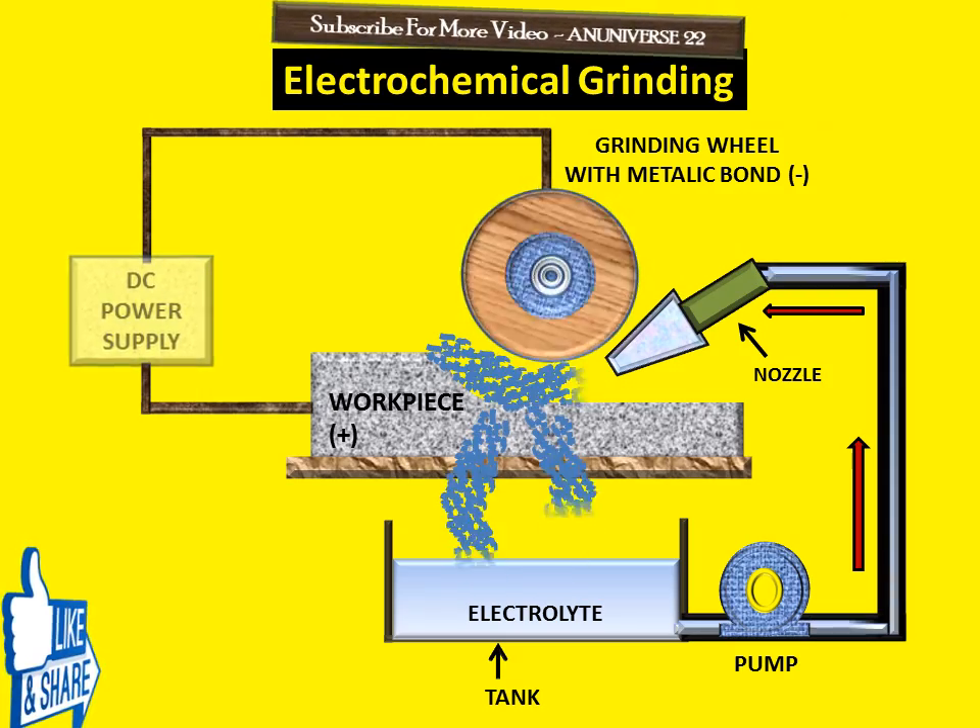The initial cost is higher than conventional machining, and this process is limited to electrically conductive materials only. It is generally used for production of tungsten carbide cutting tools, fusible parts, and thin-wall tubes. It also provides good surface quality and eliminates grinding burrs. ECG is also used for producing specimens for metal fatigue and tensile tests.